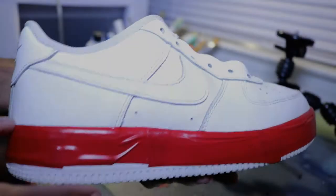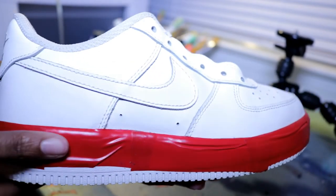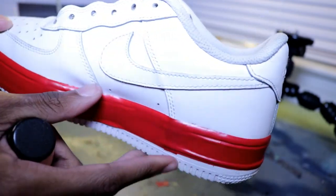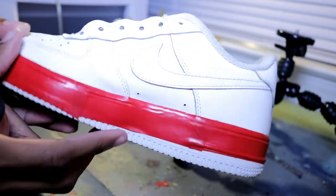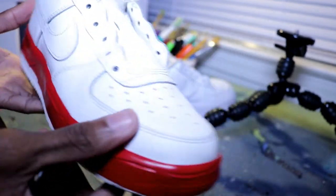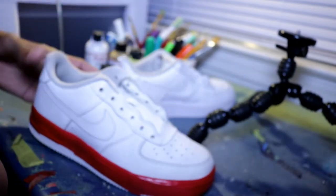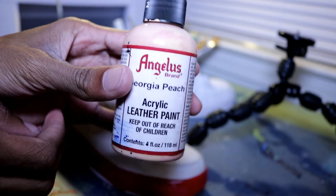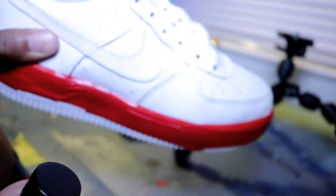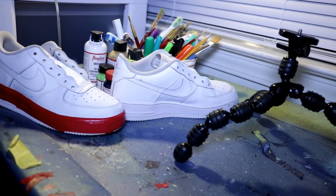Alright guys, here we go with the fully taped-up midsole. I got the red Angeles vinyl tape — it can stretch and it sticks very well, sticks to pretty much anything. It's really easy to tape up this shoe so there will probably be no mistakes. Here we go, let's get into the painting. The color we'll be using today is Angeles peach, and we're going to paint this on the whole entire Air Force 1, except the lining.